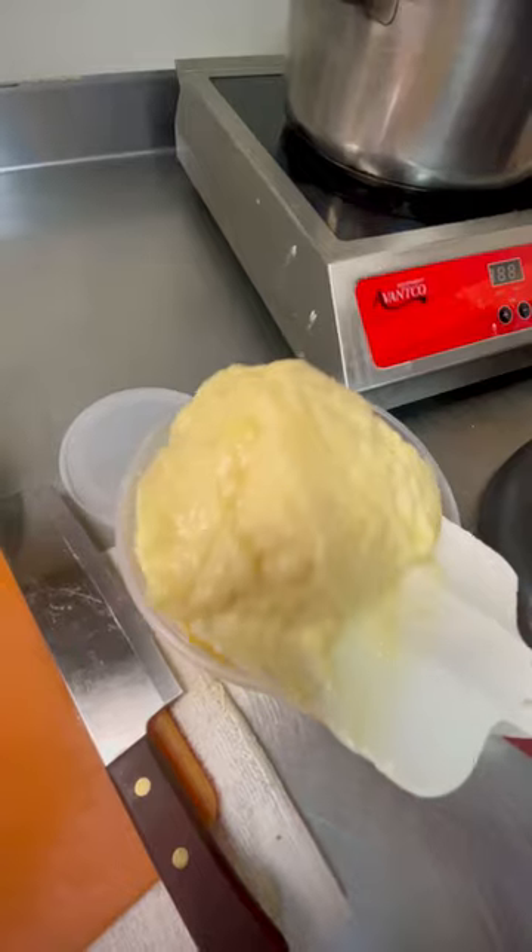Simply combine some cream cheese and some heavy cream and whip it until it is stiff peak. Then you're going to combine that with the vanilla pudding.